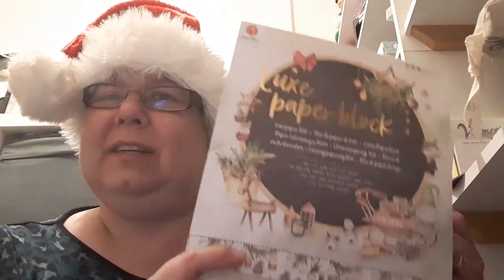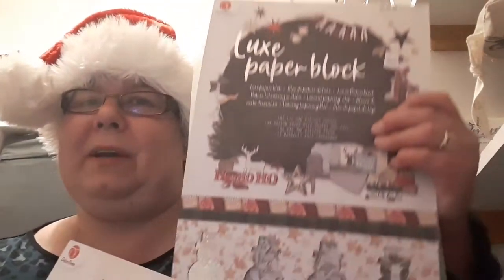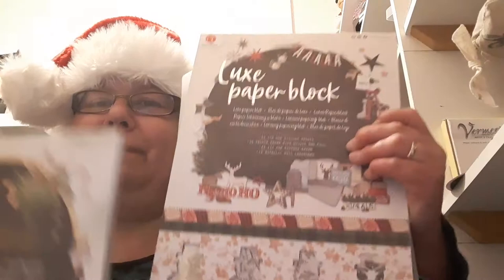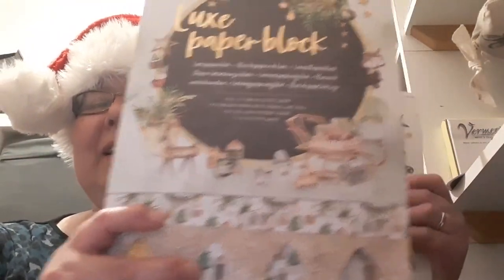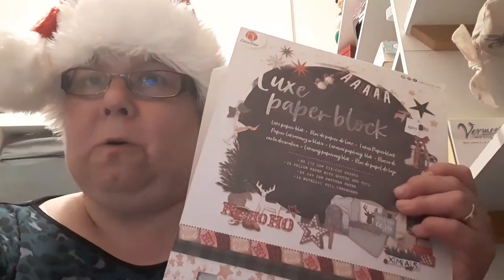I thought I would use these luxe paper block pads that I had picked up in The Range. Both of these pads contain a selection of papers and vellum quotes, and press-out die-cut images.